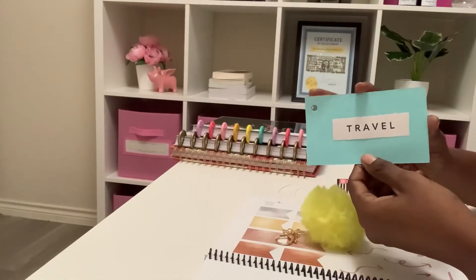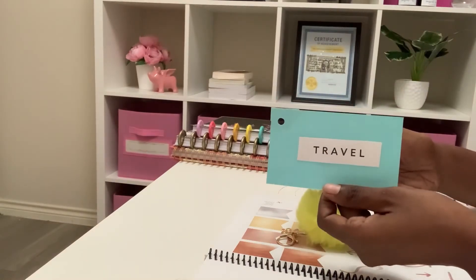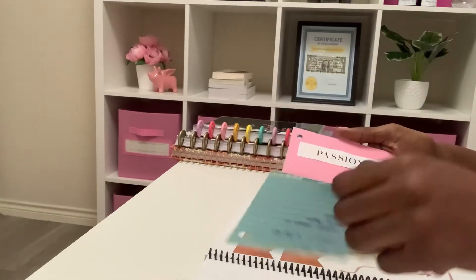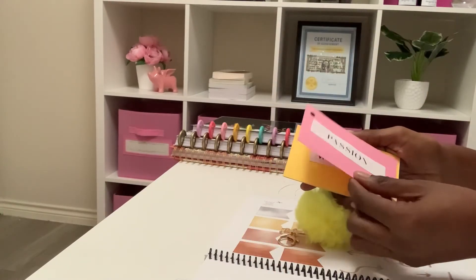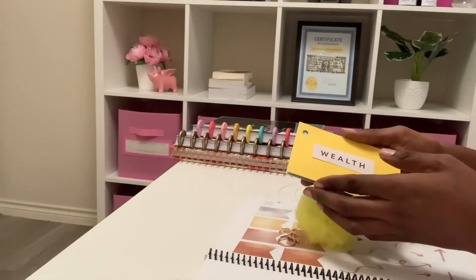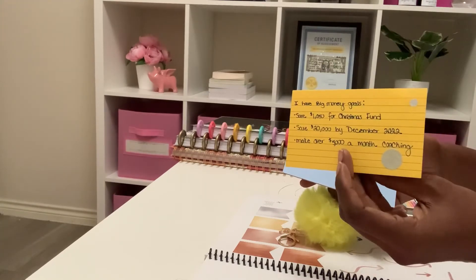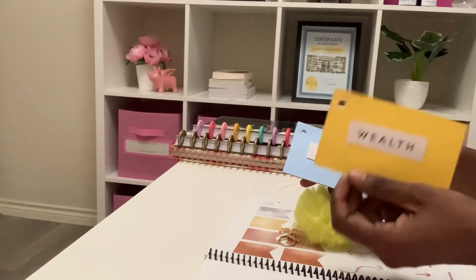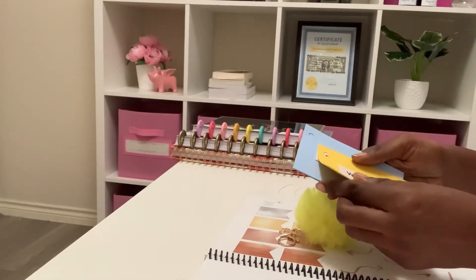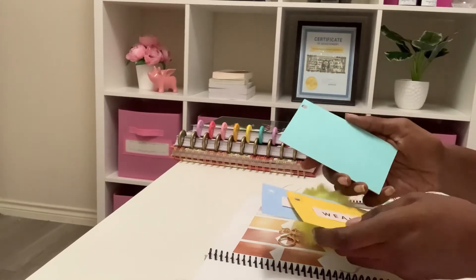Okay you guys, here is the final look. I put the topic and my goals on the back. I was specific in what goals I want to accomplish — I set dates. Some of these have stickers, some do not. I have major goals for the year and I want to see this every day. I want to stay focused, so having this with me is really going to keep my mind on all my goals.